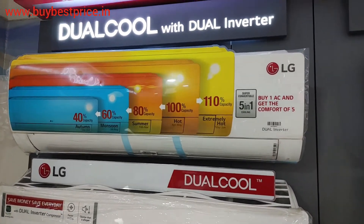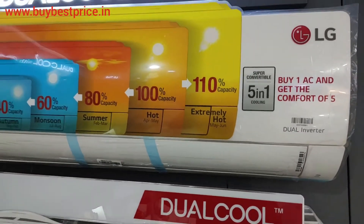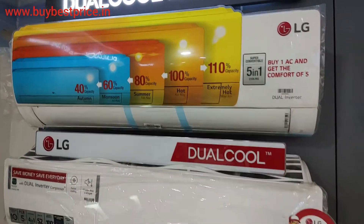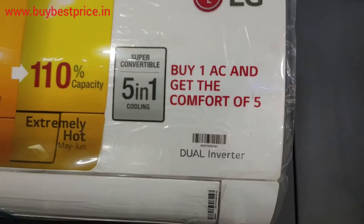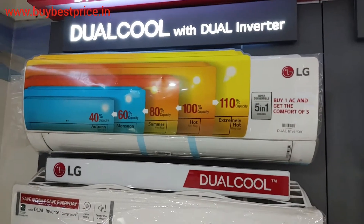Talking about the features, you will get here 100% copper in both indoor and outdoor units. It is a dual inverter, so it will work in very good condition and is going to save a lot of energy because LG is using dual inverter technology.